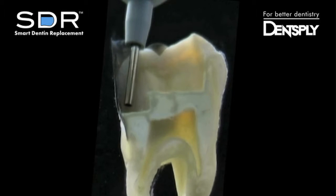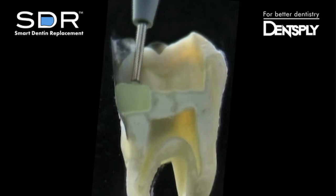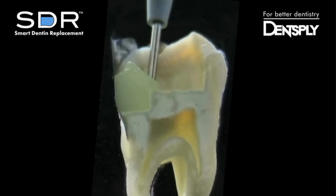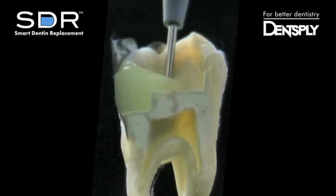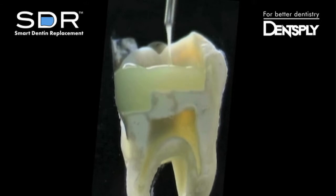Begin dispensing at the deepest part of the proximal box. SDR not only adapts to the matrix band, but to the internal anatomy including the sharp corner of the proximal box. As we move across the prep, the material is not pulling or dragging, but moving along with the cannula tip. After placing the material up to 4 mm, it quickly levels to provide a smooth interface to adapt composite to.